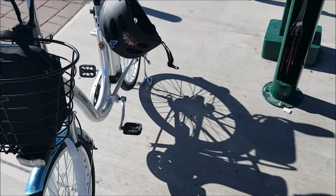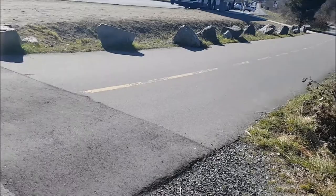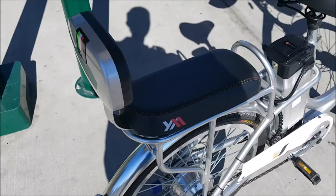Hello everybody, today I bought my first electric bicycle — a really, really cheap one. I'm on the side of what I call an expressway, and that's just the back reflector.